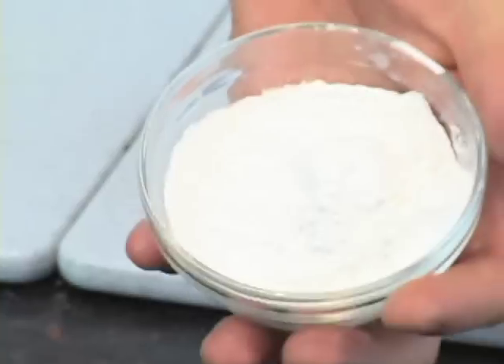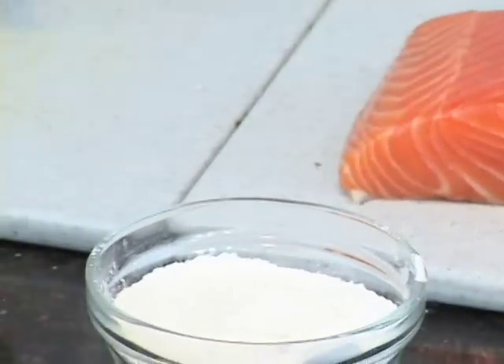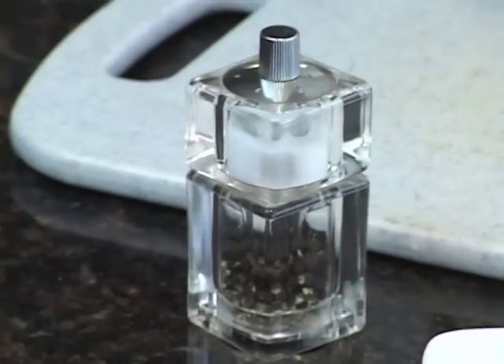The way we're going to do that is we're going to start with some tapioca flour or some rice flour, which you can find at your local grocery store. About a teaspoon of thyme, mostly for aesthetics, and some salt and pepper.